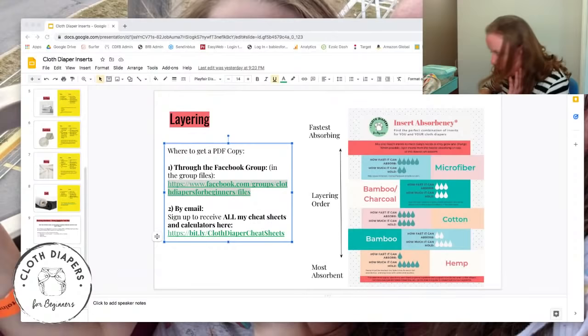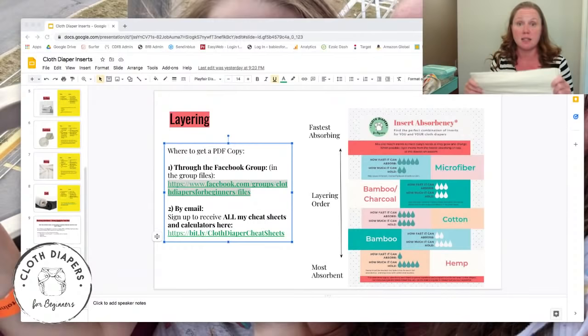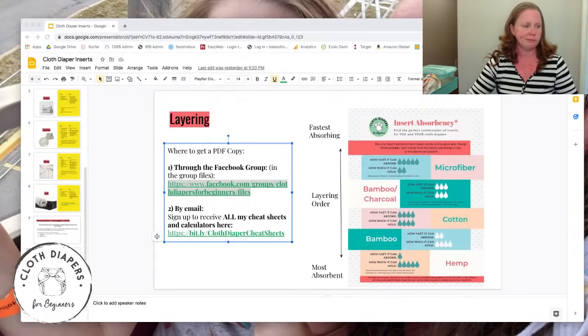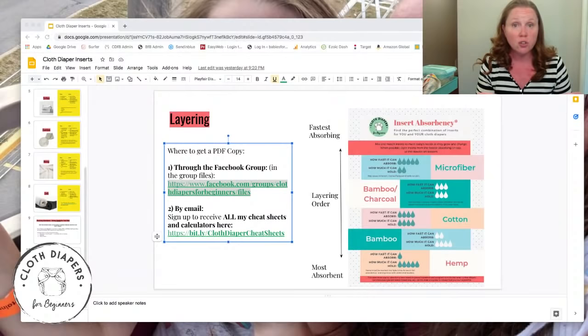For newborns I cannot recommend newborn cotton prefolds enough. They're smaller — about this long — they fit a newborn diaper really well, and you can put them in a cover, a pocket diaper, or anything. Later they work as boosters because they're so tiny they'll fit in anything. I was using newborn prefolds as boosters in my daughter's training pants. They'll serve you your entire cloth diapering journey. You can also get bamboo or hemp versions from brands like Thirsties.